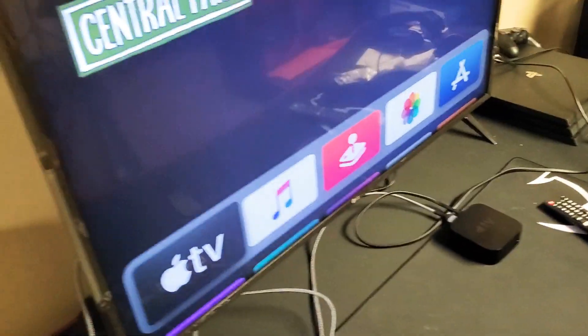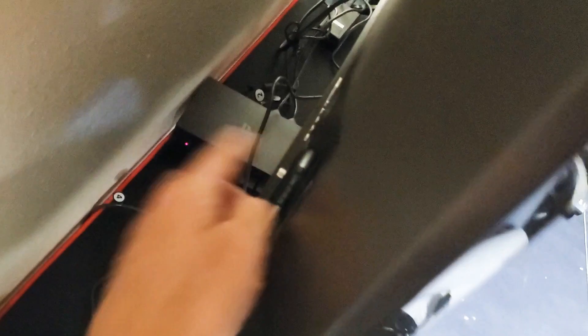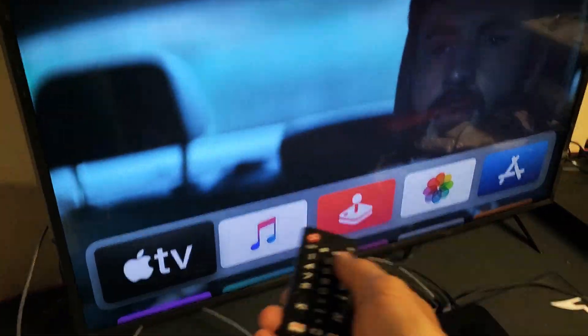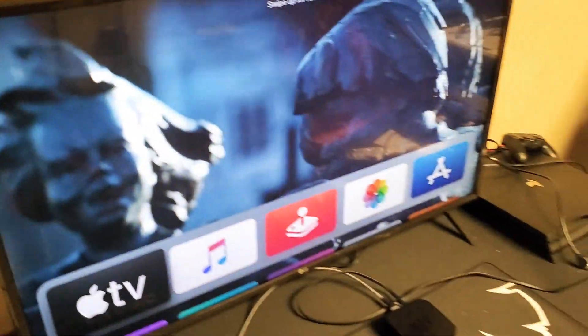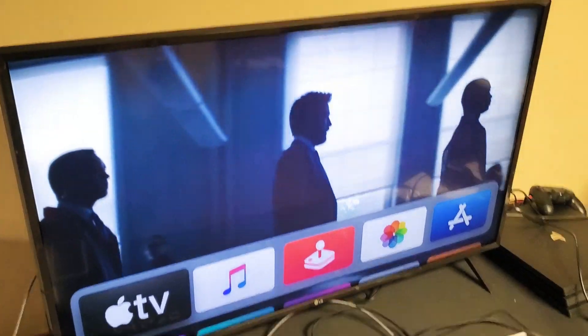It's possible something is wrong with your HDMI port. Go ahead and pull the cable connected to your Apple TV and plug it into another HDMI port. Don't forget to grab your remote and select the correct input — HDMI 1, HDMI 2, or HDMI 3. Once you do that, open up Amazon Prime and hopefully you're up and running.